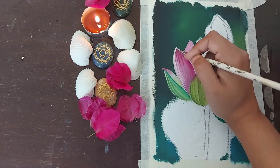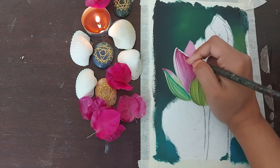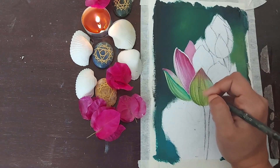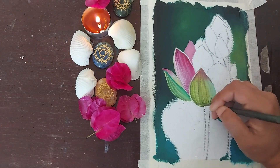Keeping the centre of each petal bright would ensure that the petals have a fuller look. To do that, I have used white on my pink petals and I've used a lot of lemon yellow on my green petals.